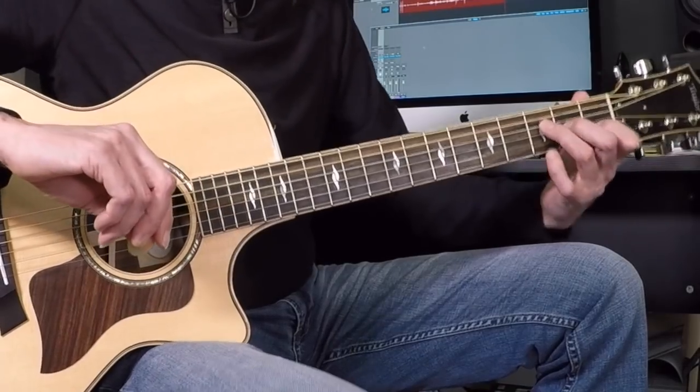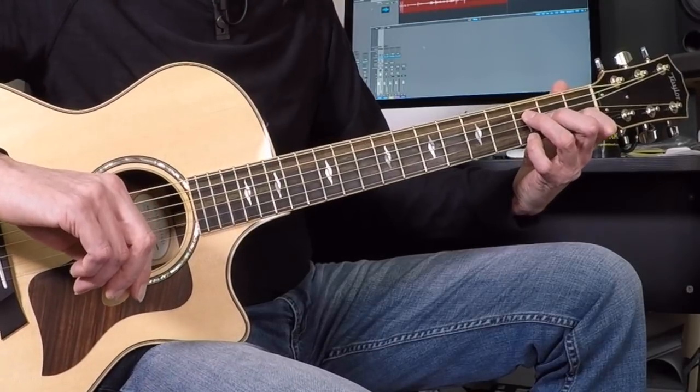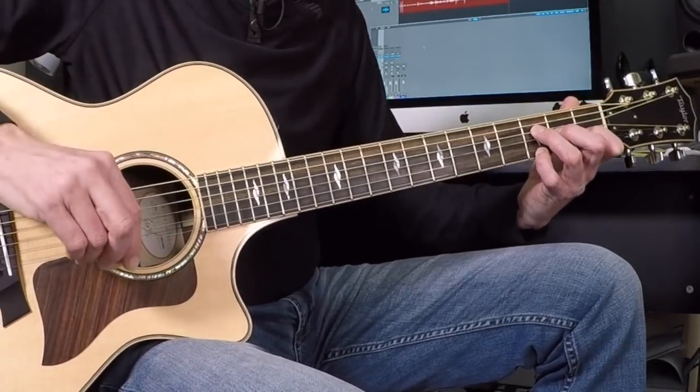The cool thing is your pinky is not going to move the entire song. If you did Wildflowers, you're probably used to leaving that pinky there. So here's F — I'm going to stand up that first finger, I don't have to bar, and I'm going to put the pinky right there on the high E string at the third fret.